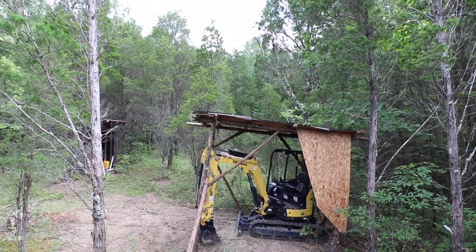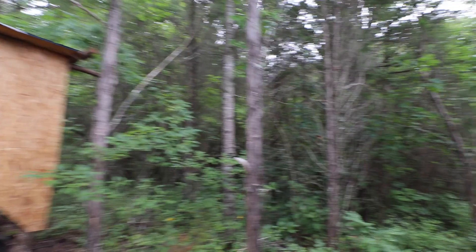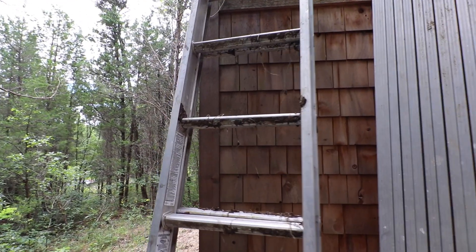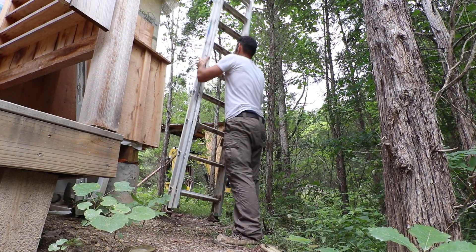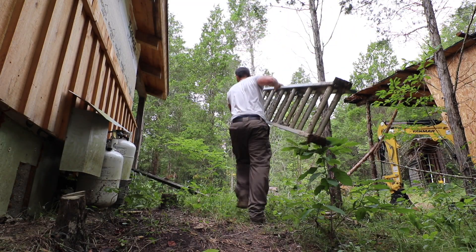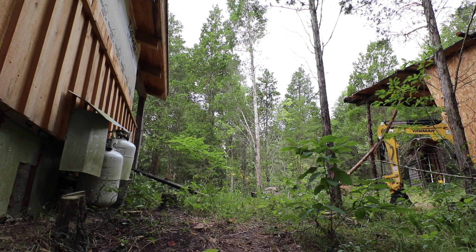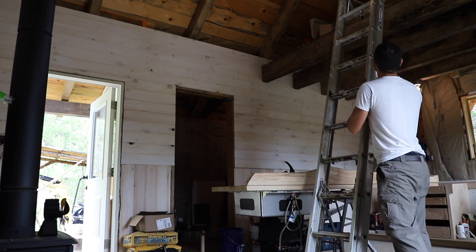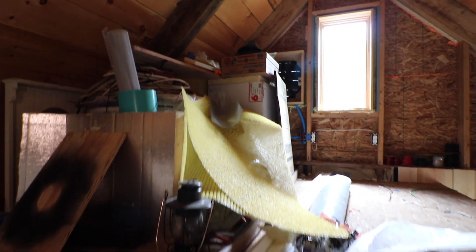Nobody stole the excavator. Shelter hasn't fallen over yet. There's a ladder — I put it out here so the rain might rinse off the mud but it's still pretty dirty. There's the insulation.